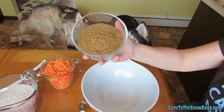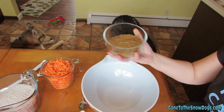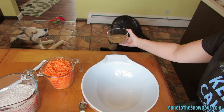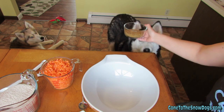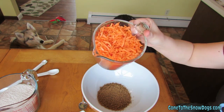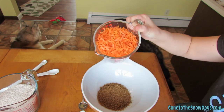First thing: two cups of dog food powder. This is actually just two cups of their dog food that I put in the food processor and turned into dog food dirt. Second thing: two cups of grated carrots. You can put these in the food processor and make them really fine, or you can just chop them up. I just chopped mine up.